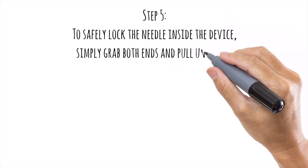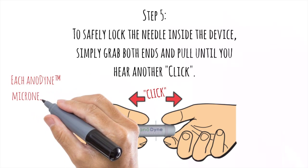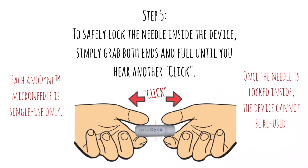Step 5. To safely lock the needle inside the device, simply grab both ends and pull until you hear another click. Each Anodyne Microneedle is single use only. Once the needle is locked inside, the device cannot be reused.